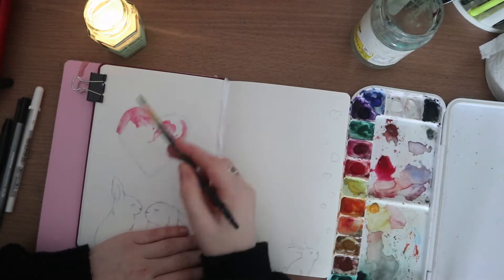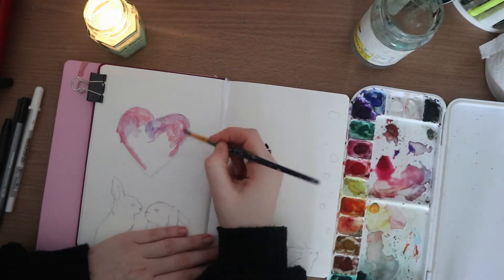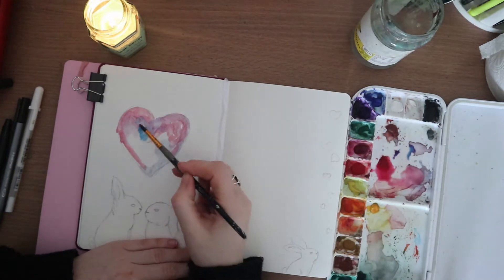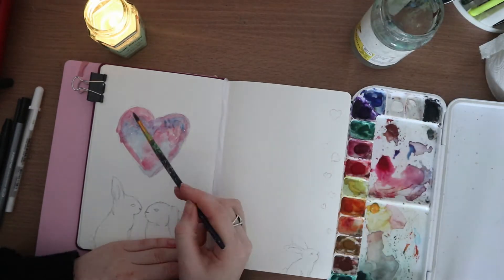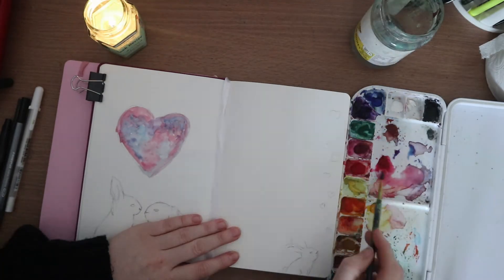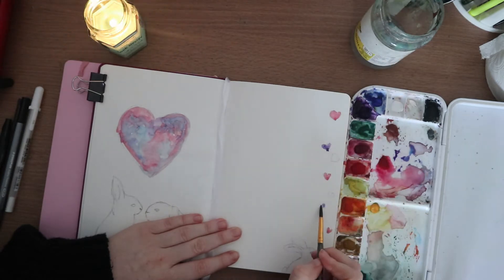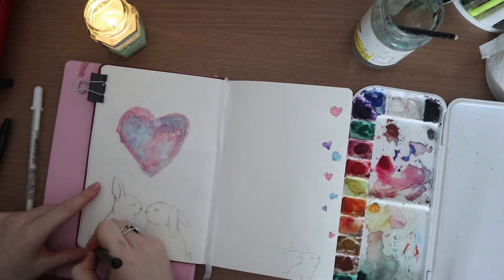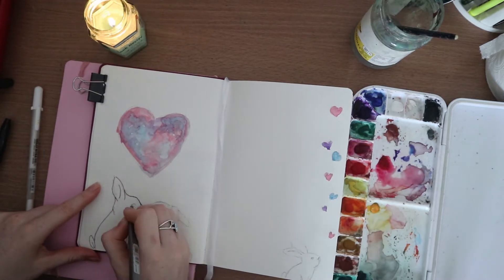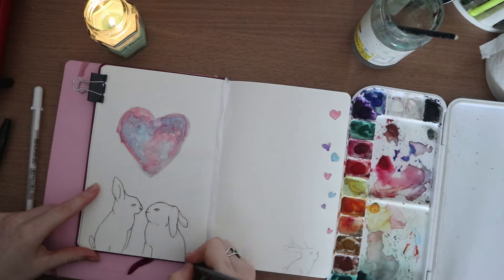The actual design for this month was inspired by Imprint, who I will have linked below. I absolutely loved her spread that she did of these bunnies with this watercolor-style love heart — I thought it was absolutely gorgeous. So I decided to do this for my title page, which I actually remembered to put in this time, and then do different designs and variants on it across the rest of the spreads.